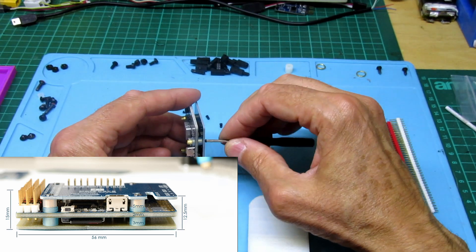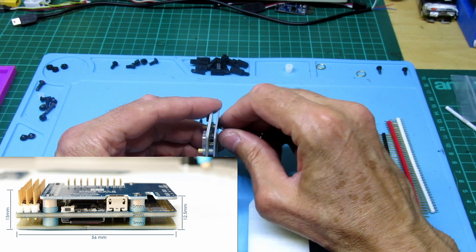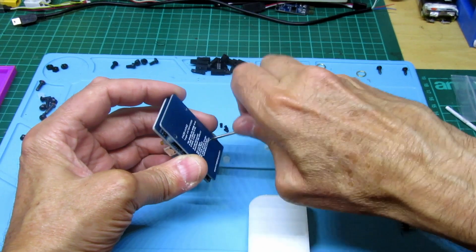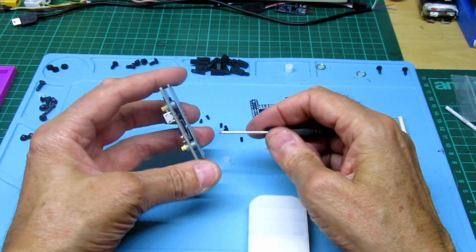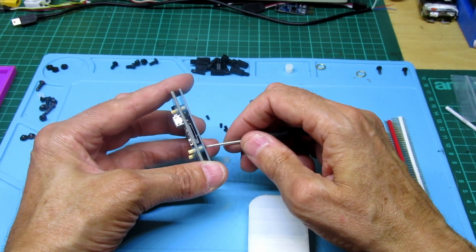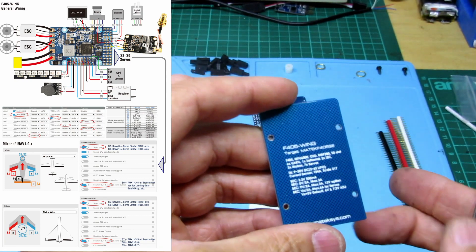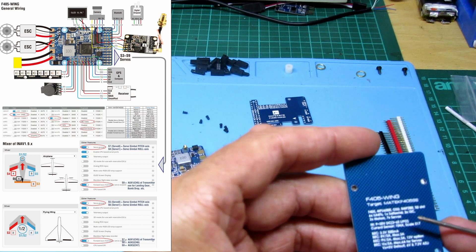Let's pop the bottom plate off and have a look at the SD card area, then we'll put it in the wing. I'm also waiting for parts for a tricopter I'm putting together - I want GPS and a long flight time, hoping for 30 to 40 minutes with 10 inch props, and I'm hoping it'll be quiet. So there's the bottom plate - on this side you've got some specs. It says Matek F405 SE, and lists OSD, SD card slot, 6 UARTs.